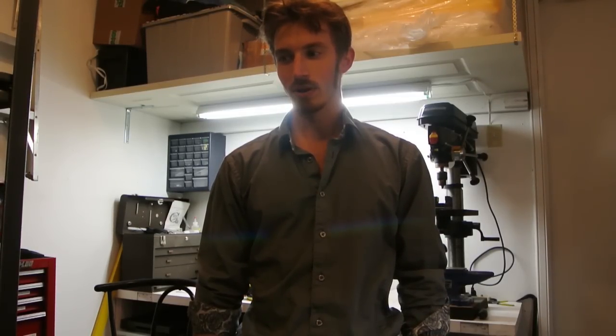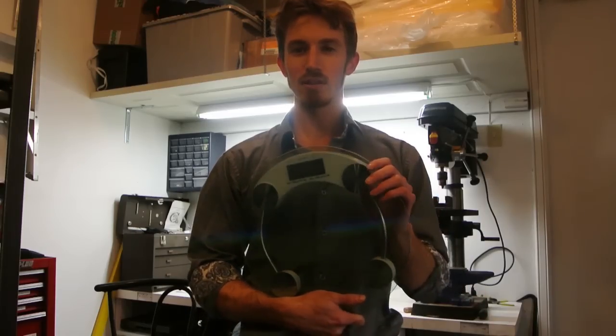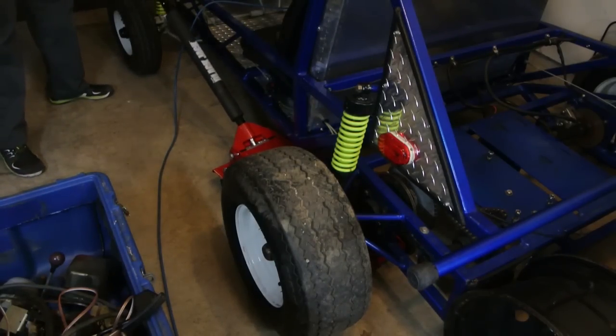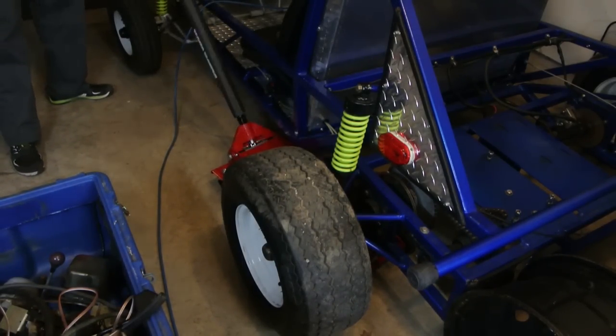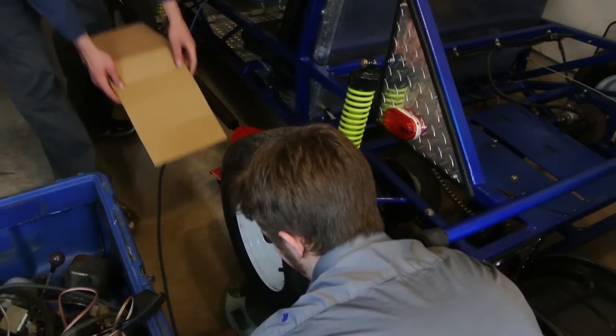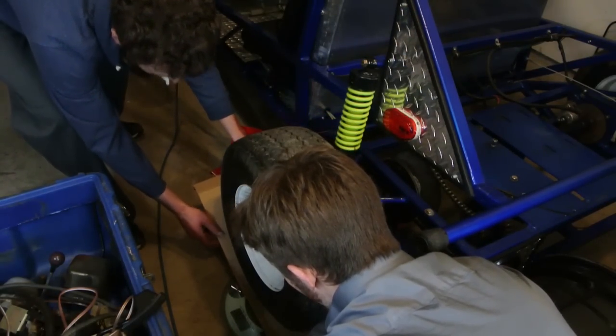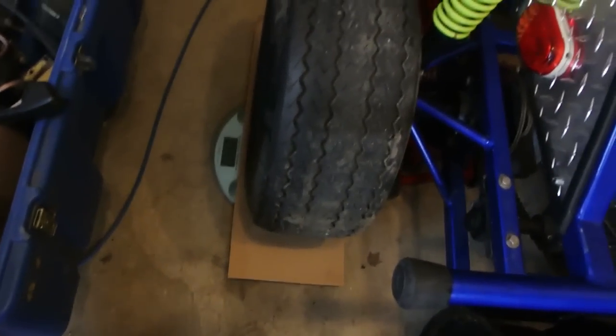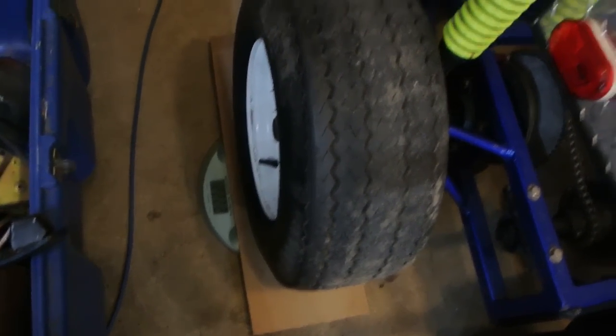We want to see how heavy this thing is. I have this lovely glass scale. So we're going to jack it up first, place the scales underneath, put a piece of cardboard to protect it, then lower the car. 222 pounds. So the back is probably 444, and we just have to check the front now.